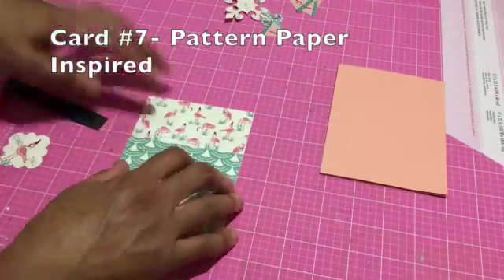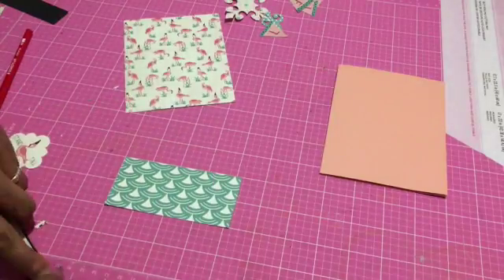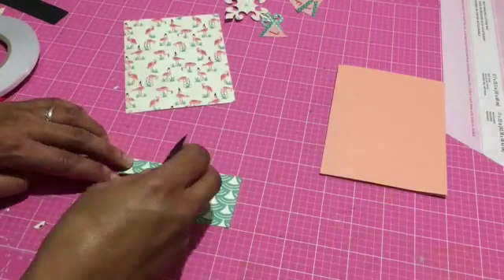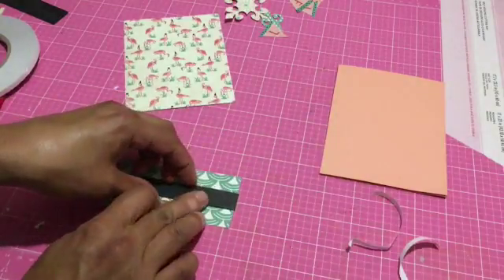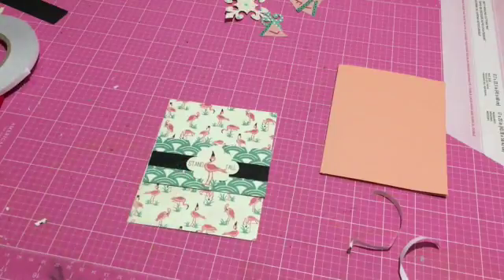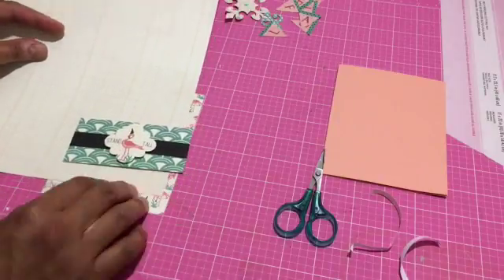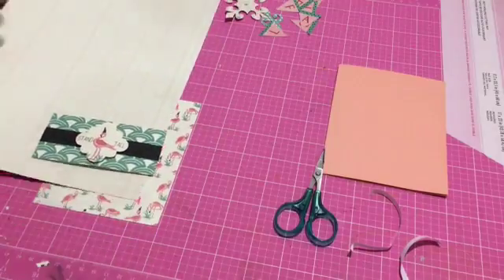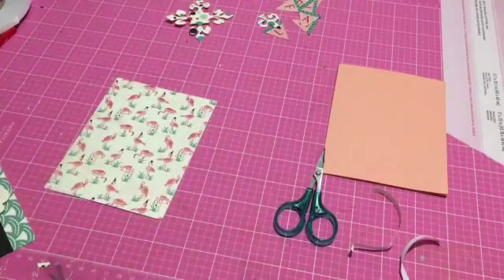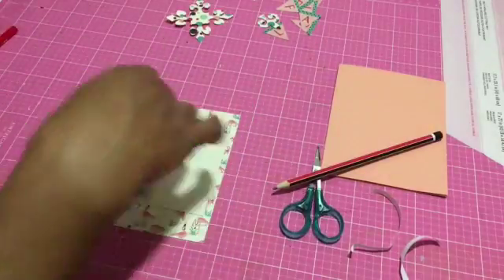The next card features another cute little flamingo. I grabbed the coordinating pattern paper and flipped it — used the green side to match the flamingo green. I did a little banner in the middle, then propped him up with foam tape so he was standing in the middle. I thought I might need more layers, so I grabbed some of that grid paper and added an extra layer — I worry about busy backgrounds a lot, so I layered it with some plain paper. Then I stuck it all together with double-sided tape.